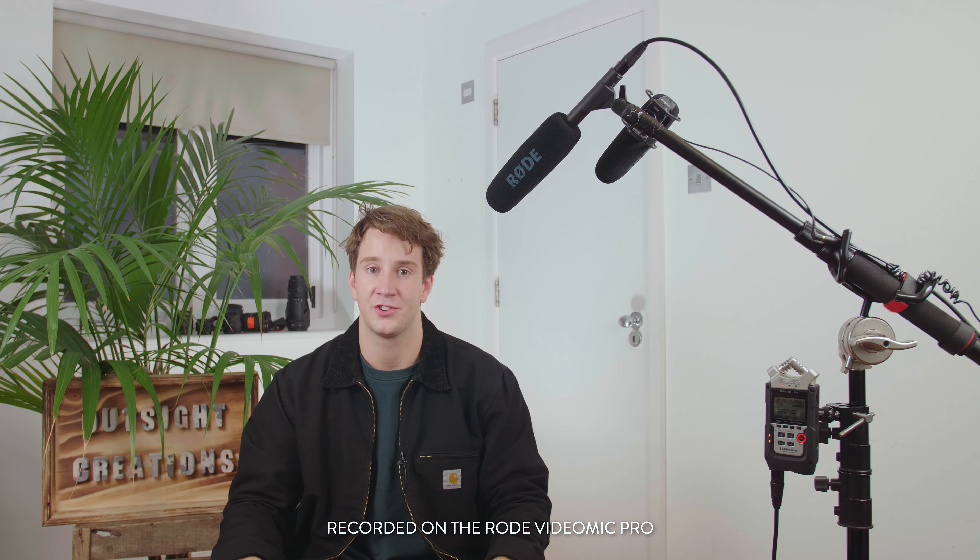As you can see I've got a few mics scattered around the shop — the NTG4, the Rode VideoMic Pro, and a lav mic that came with the RodeLink Filmmaker package. I'm going to repeat the same sentence through each of the microphones so you can get an idea of the quality and sound that each one produces.